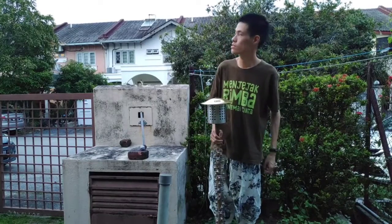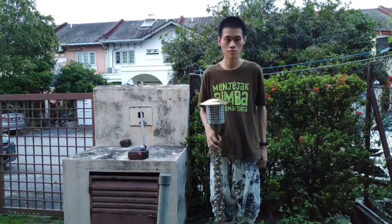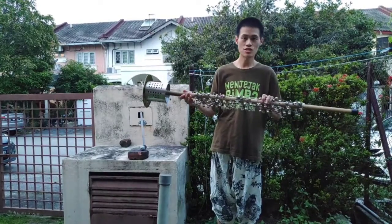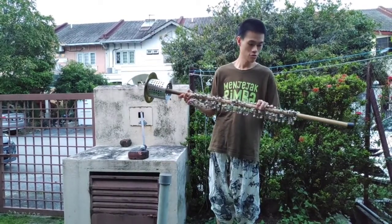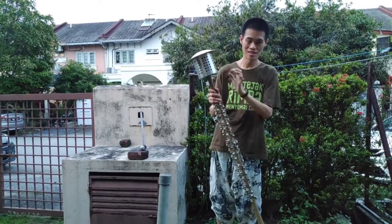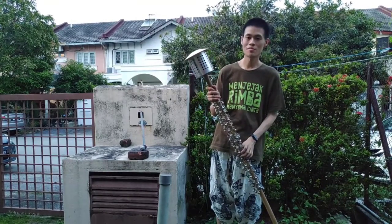I'm gonna do a quick video before the sun really goes down — it was delayed. This is my jingle stick. I thought I should do a demonstration of what's in this, what I call the bigger bell.